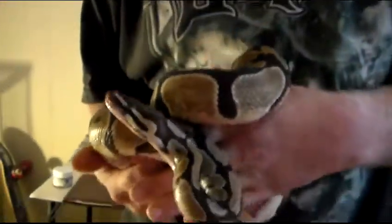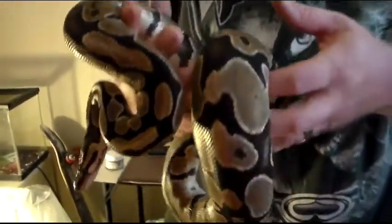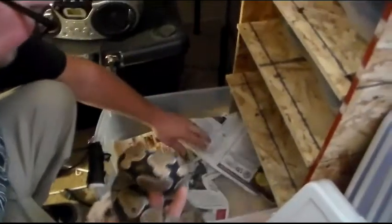But she's a good snake. She doesn't try to bite me or anything. She's more curious about everything than the other ones are. This is Grace, my normal female. Let's go ahead and put her back.